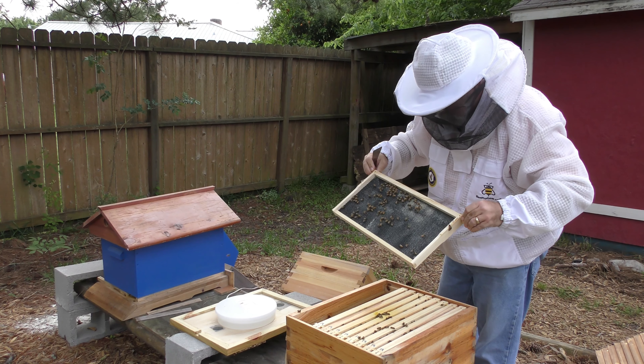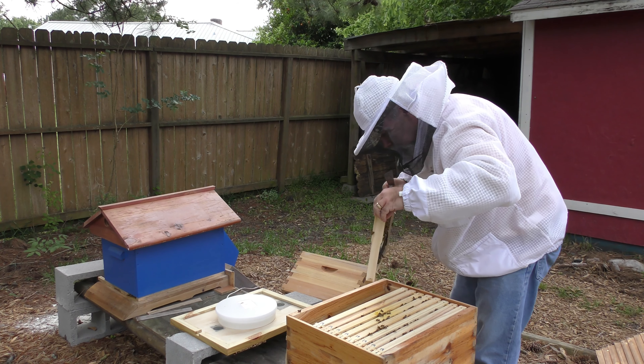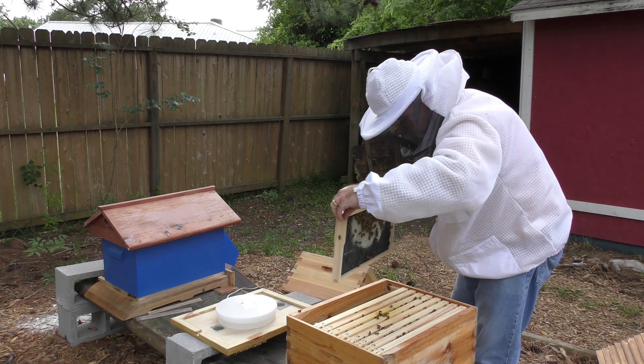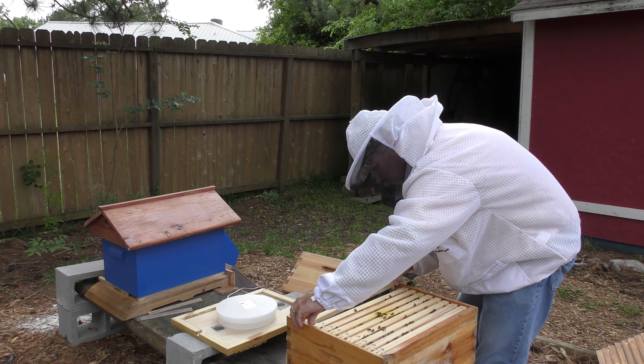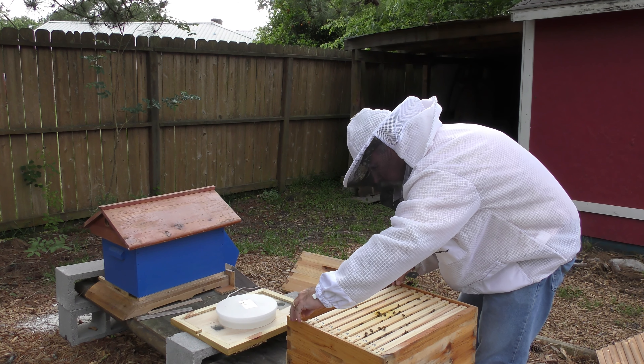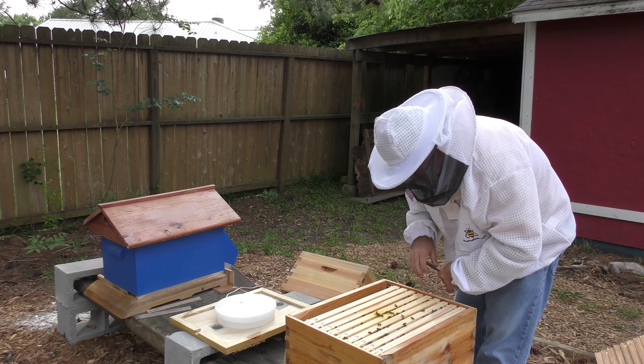So they're drawing that out, and they started working on drawing that one out too. I think I'm going to add another brood box.